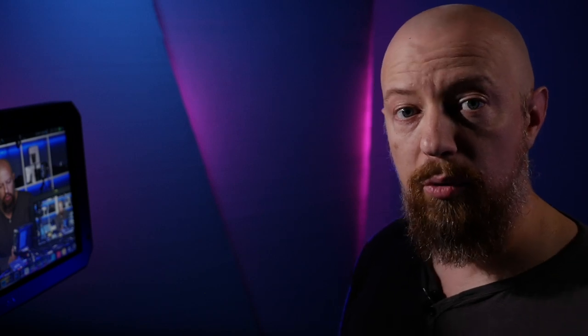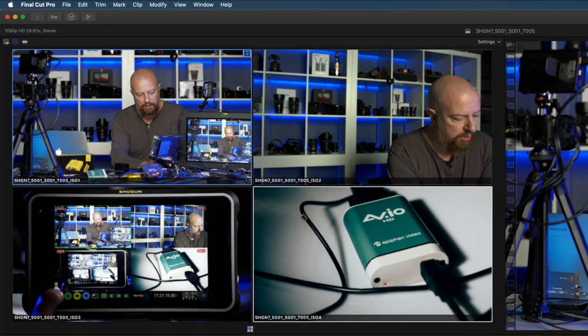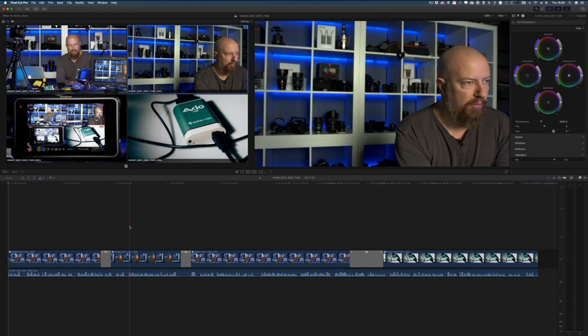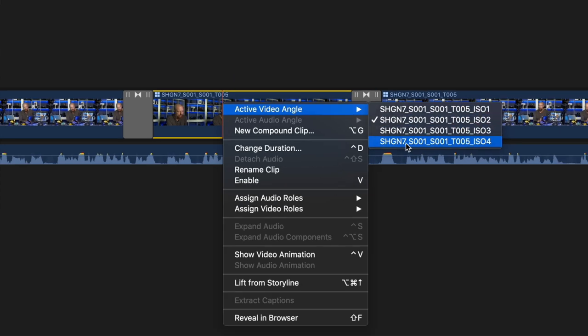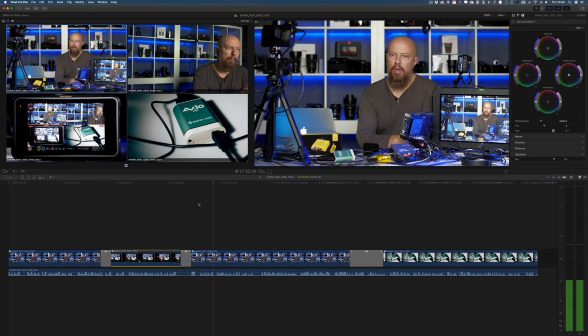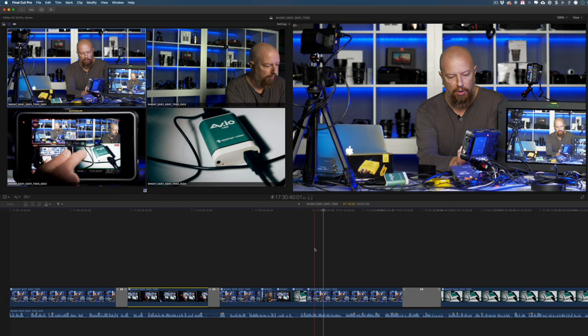Let me give you a few tips on editing multicam inside Final Cut. Up in the top left you have all four cameras open in the angle viewer — if you don't see it, go to View, Show in Viewer, Angles, or hit Command-Shift-7. This shows all four camera angles. If for any shot you want to change the angle, right-click on it and from Active Video Angle, choose the different angle you want. You can also use keyboard shortcuts — while playing, hit the number key to switch to that angle: 1, 2, 3, 4.